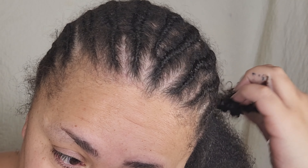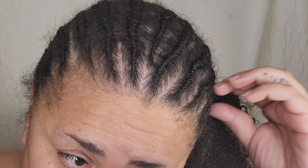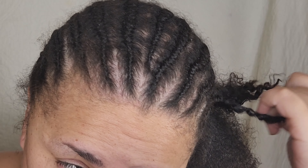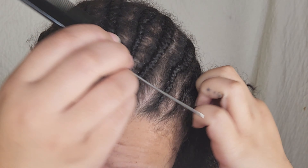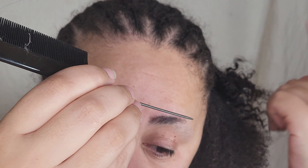I have a tendency to get very restless when it comes to my hair, and I have fried it, dyed it, and laid it to the side. And she has always been there to help me get my hair health back.